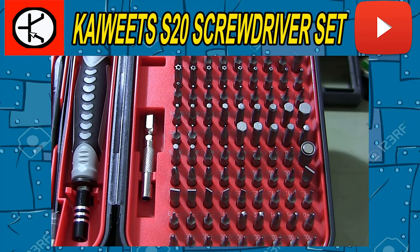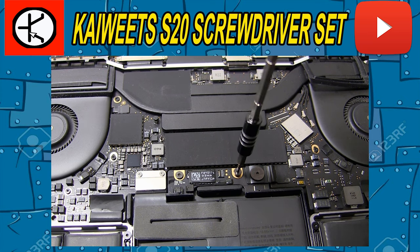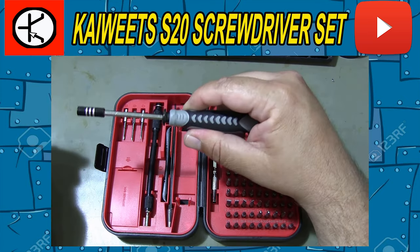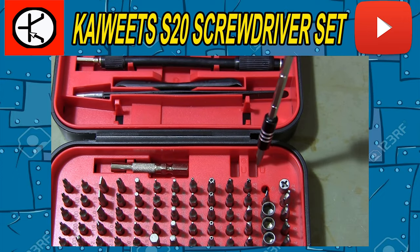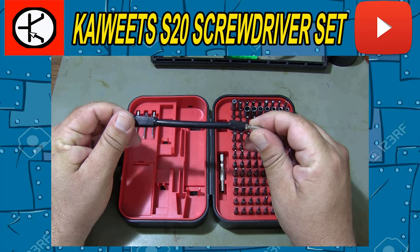Introducing the Kiwitz S20 Screwdriver Set, the ultimate tool for every DIY enthusiast and professional alike. Whether you're tackling a home improvement project or working on delicate electronics, the Kiwitz S20 Screwdriver Set has got you covered.